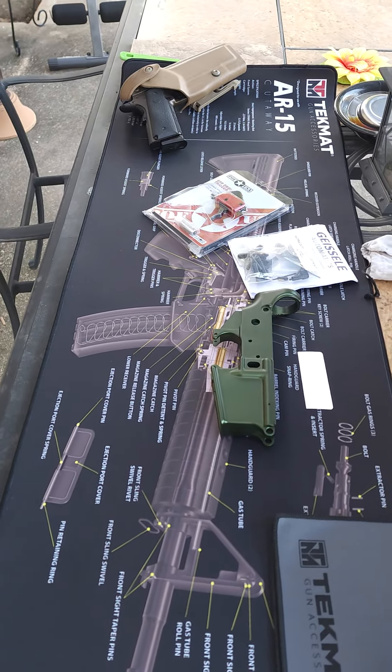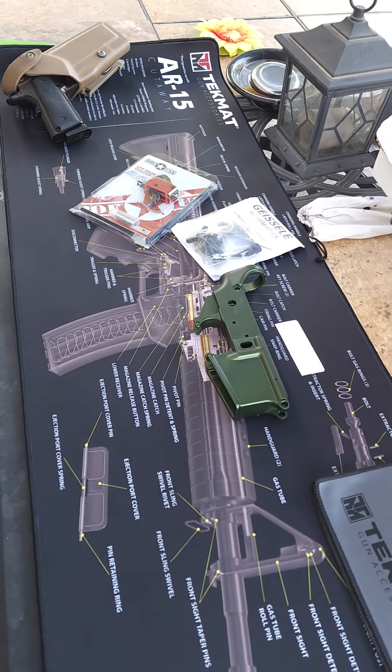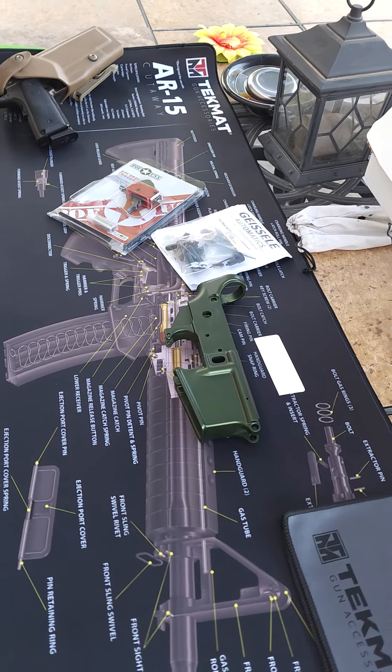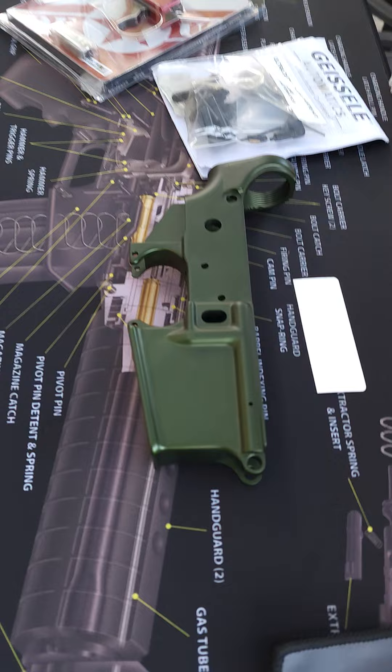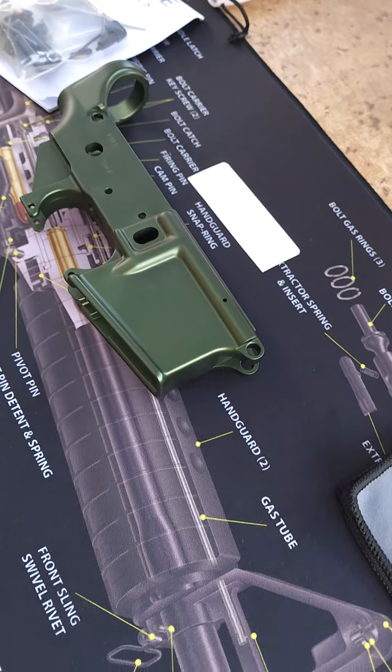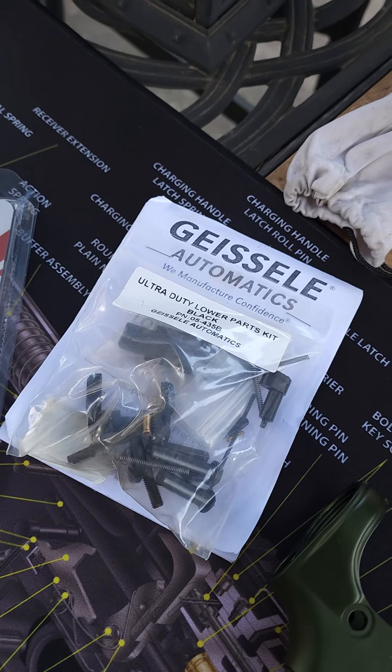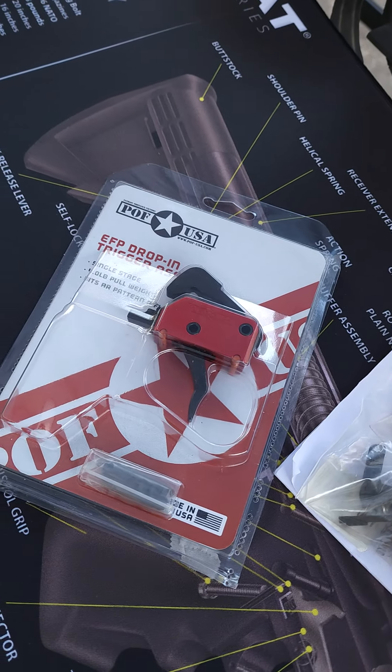Good morning people. I thought this morning I'd go ahead and start my new Geissele Super Duty build. I got my lower part, came in the other day. Went and picked up the guts, and then found me a little trigger.